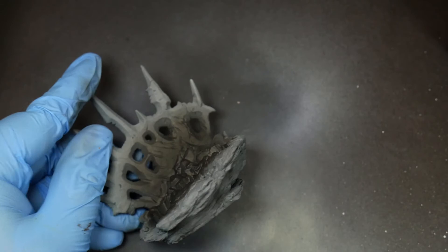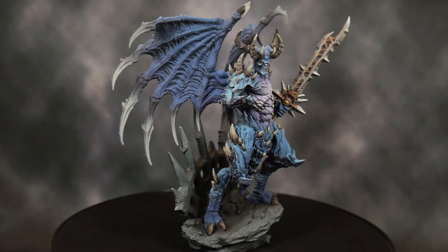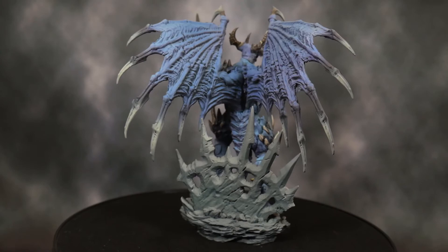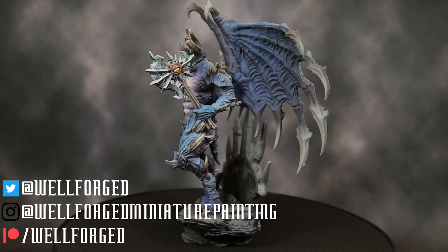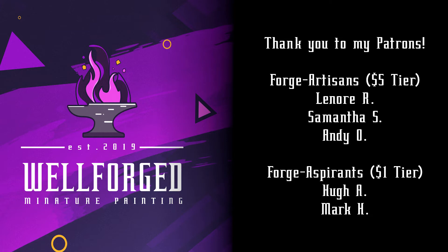That pretty much does it for part one of the series covering the body, wings, and base. Next time I'll go over how I painted the head and weapon, so please subscribe to keep an eye out for that. Be sure to check out my social media on screen and join the Discord if you'd like to hang out — link is down below. If you want me to paint something or do a tutorial on a specific thing, just let me know. And a huge thank you to my patrons — Lenore, Andy, Samantha, Hugh, and Mark — for all of your support. As always, take care and happy painting.